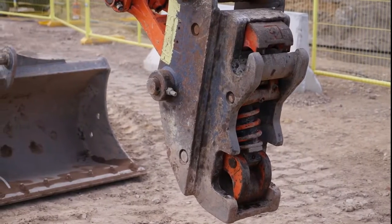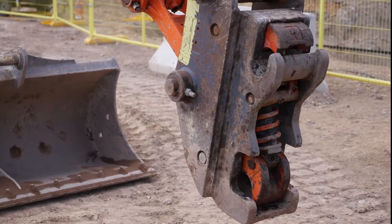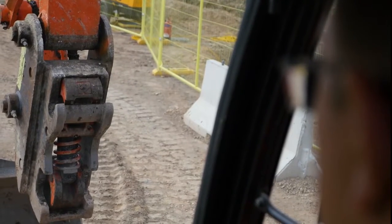The safety mechanism can be clearly seen on the screen by the two protruding orange tabs. These tabs can be seen by the operator.